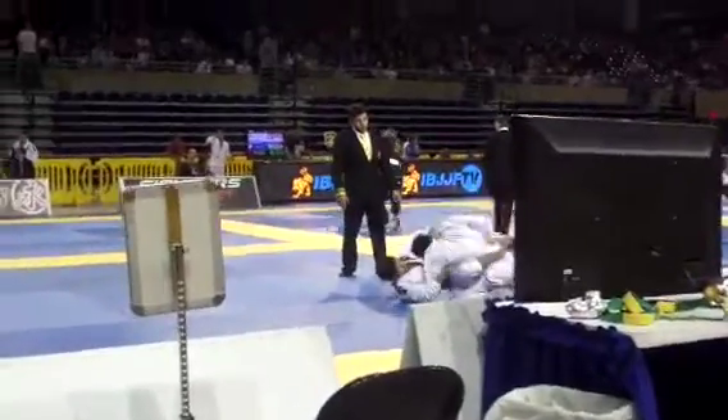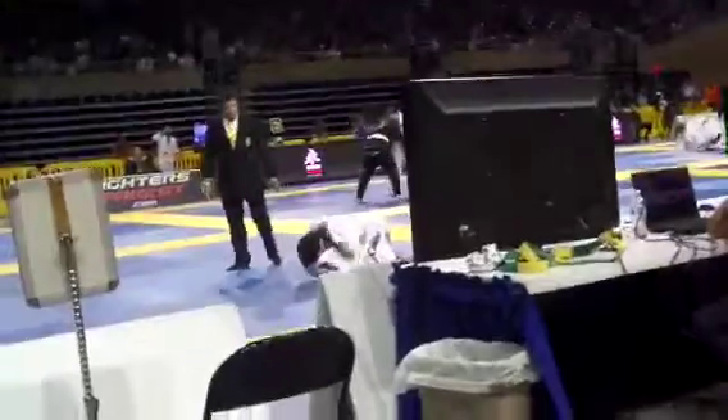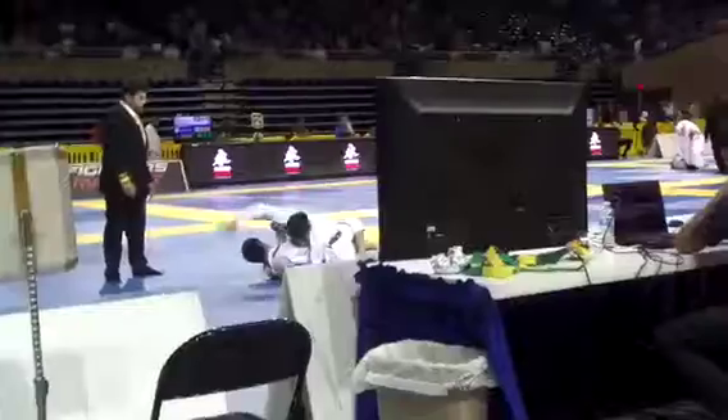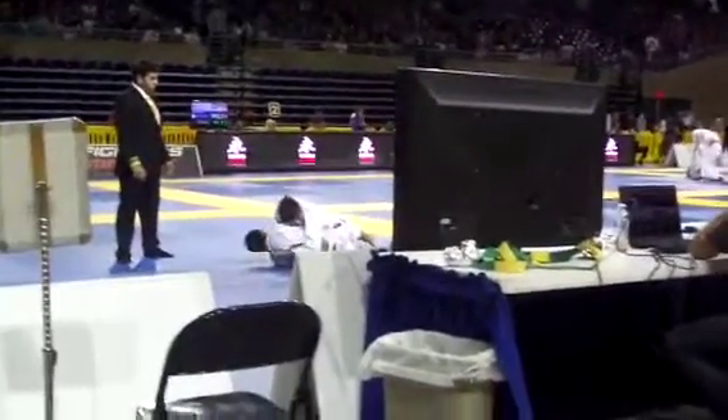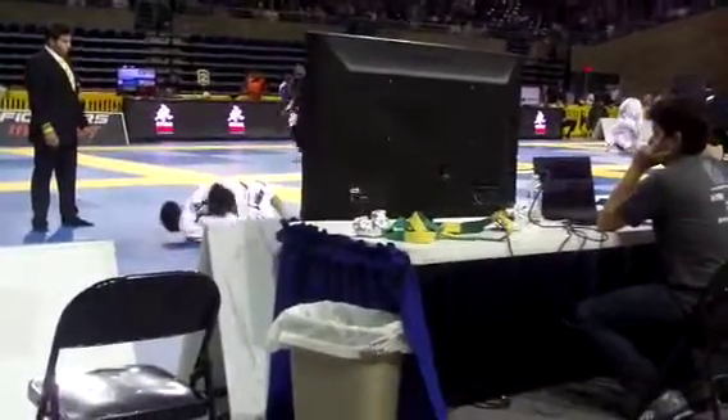Close guard — get your close guard, Daniel. Get back to your side, turn to your left side. Yes — swim the right arm under, Daniel. Swim the right arm under. Right arm underhook, get the right arm under.